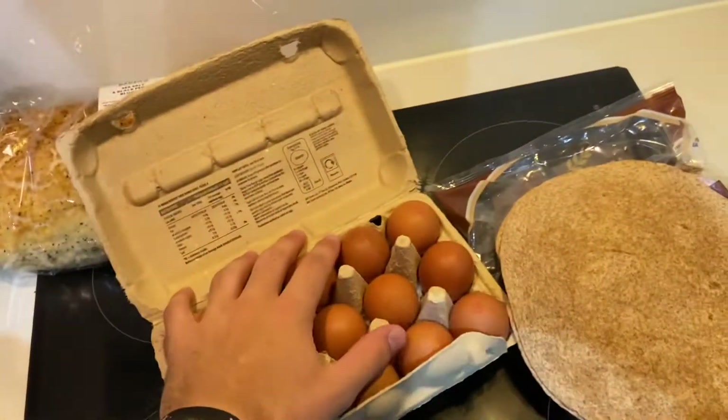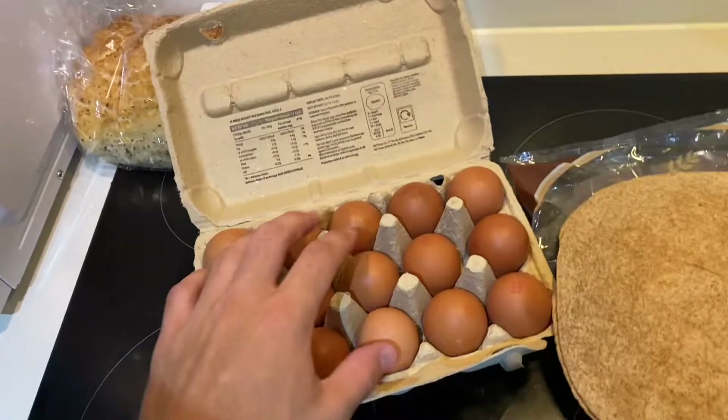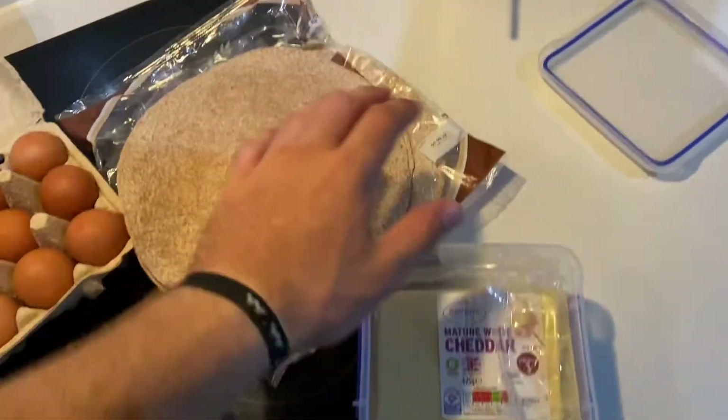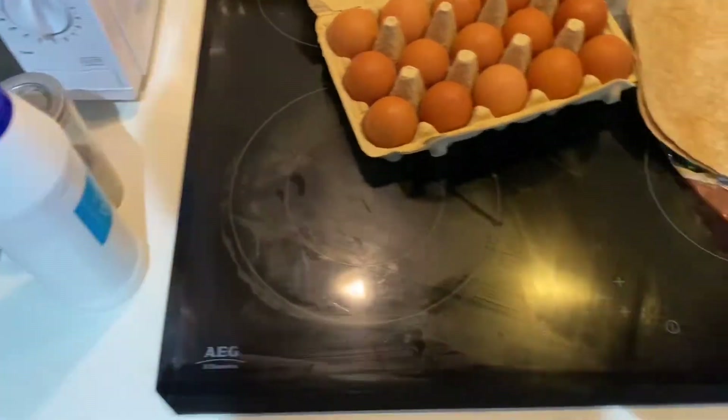Hello, welcome to day two of the 'how much weight can I gain in a week' challenge. This morning I was working, heading to the gym straight after, and now I've got back from the gym. I'm going to whip up some eggs — all these eggs need to be eaten pretty soon, so I'm probably going to have about six. We're going to put them in a wrap with some cheese, a bit of salt and pepper as well.